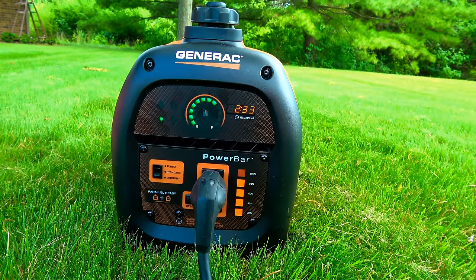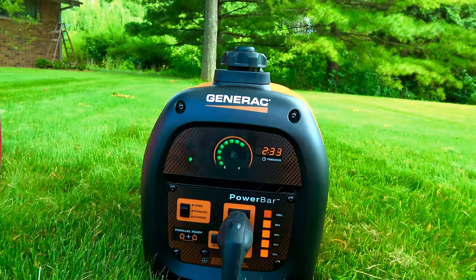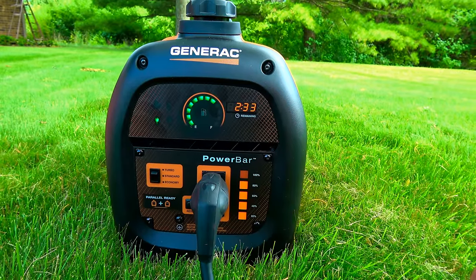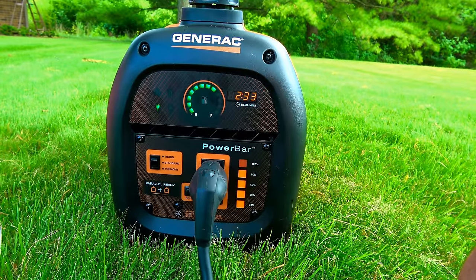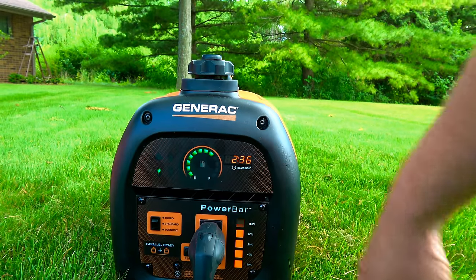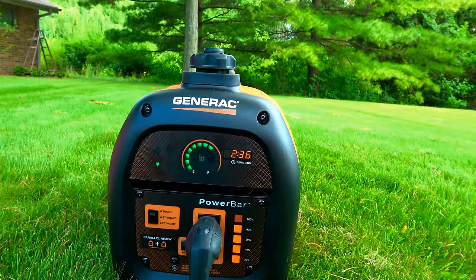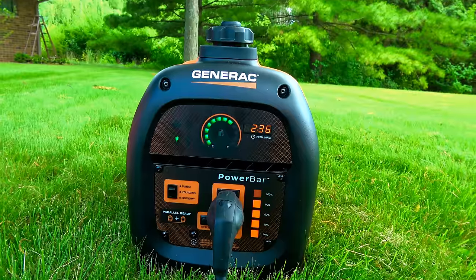Let's see what happens when we turn the engine down to standard mode — no real difference in run time, engine RPMs about the same. Let's try economy mode to see if that makes a difference. It does — I heard the engine throttle down slightly, and noticeably the noise level has dropped. The fuel run time actually went up to 2 hours 36 minutes, and mind you I did not have a full tank — I've been running this at high loads all morning.